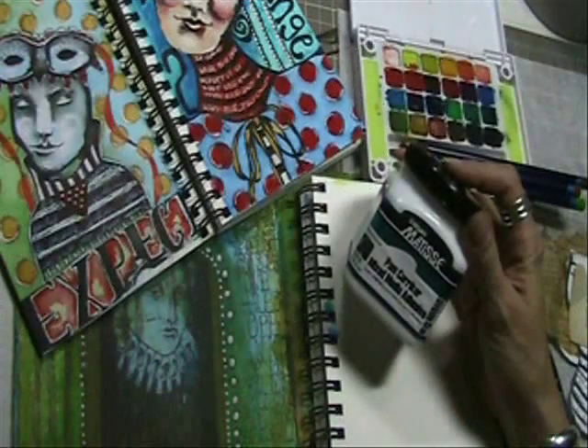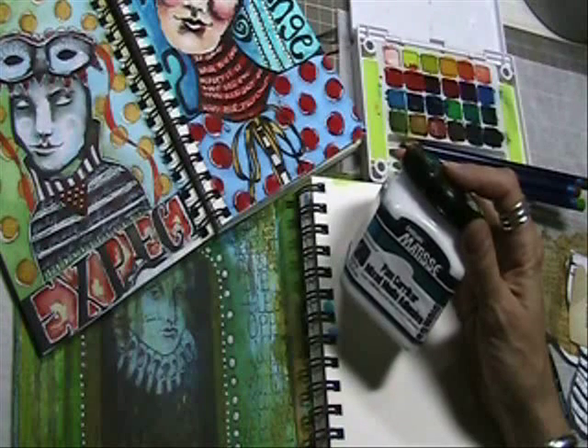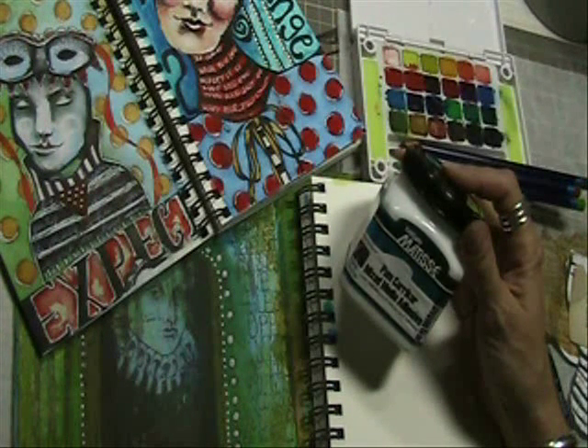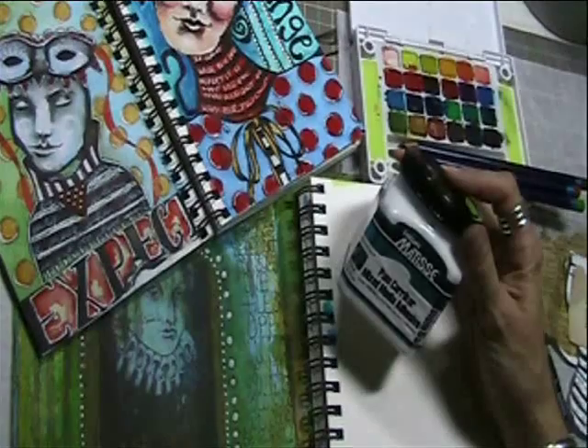A quality adhesive is vital to mixed media artists. Mixed media adhesive is so matte that even delicate watercolor applications, pencil sketches, and fine art pens can be used right over the top of it. Worries about paper wrinkles or bubbles disappear as mixed media adhesive handles even tissue paper with ease and keeps art journal pages from sticking together.